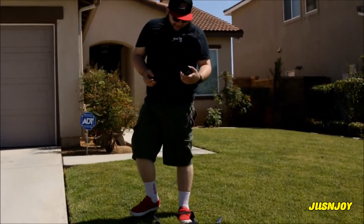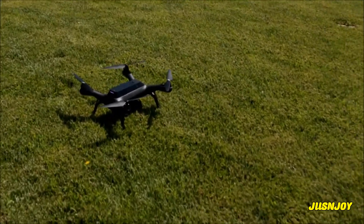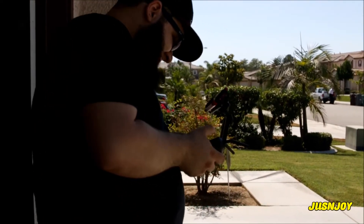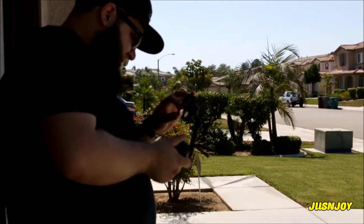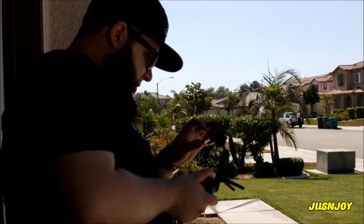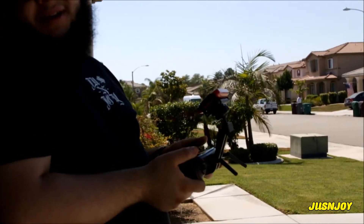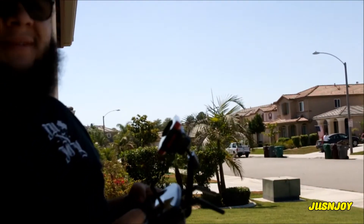So far pretty disappointing. Grab the remote. Press A and just go to fly manual. I don't know what manual it is but it's pretty strong. It's probably a terrible idea because I've never flown manual, but let's try it and see what happens.